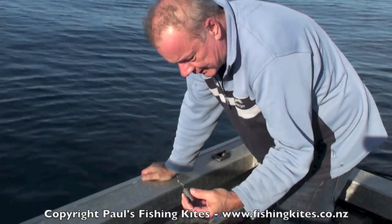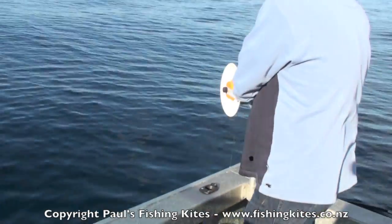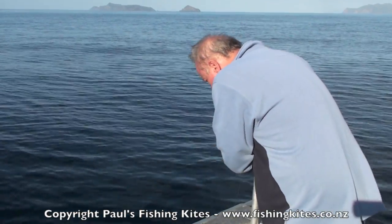It's really important to have these clip-on wings through the line if we're using floating beads.